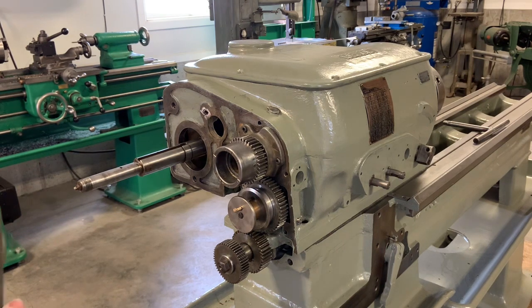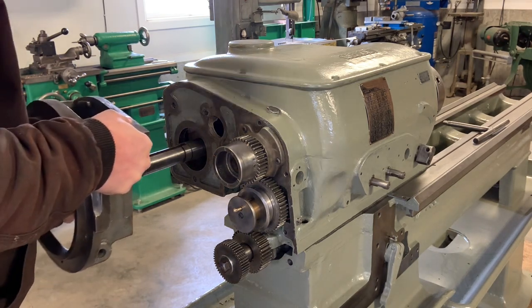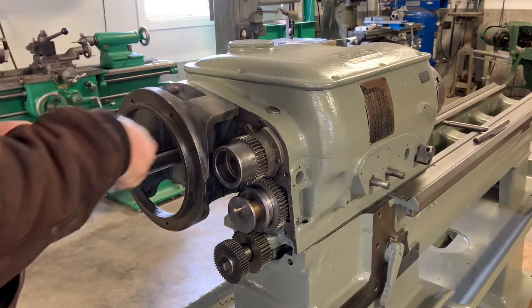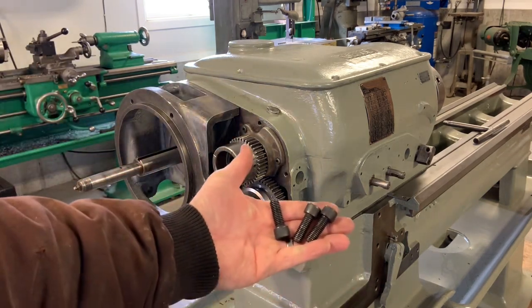So this housing here — wire brushed and cleaned up. I'm not going to paint this prior to installing it; I'm going to paint it after I have it installed. And these are the three bolts, 7/16.